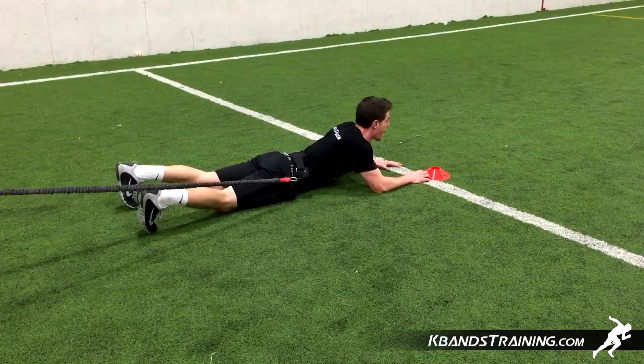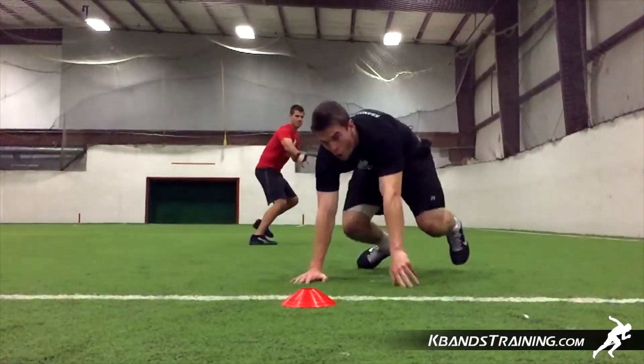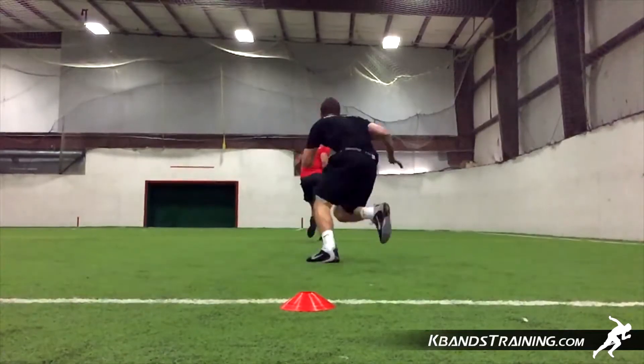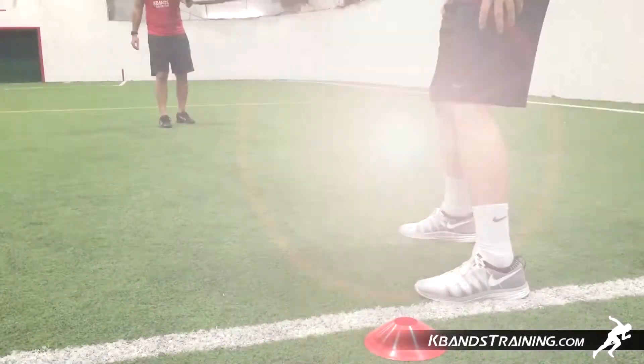As you get up, it's important that you really utilize your arms and drive through, letting the resistance help you. We have to be very explosive and attack the sprint all the way to second base — never lay back and let the assistance drag you.